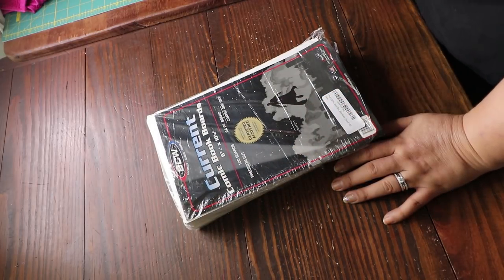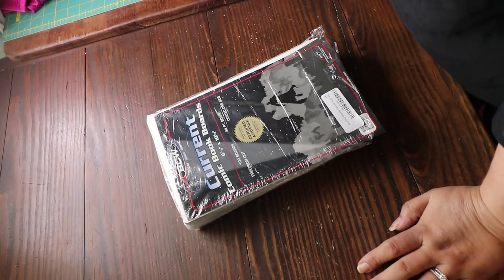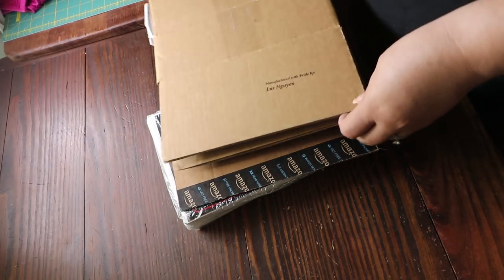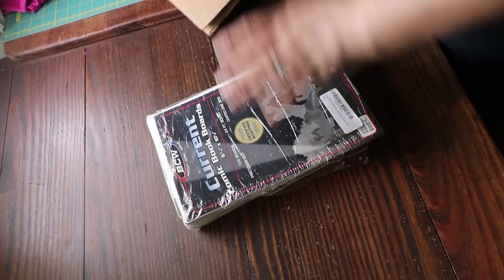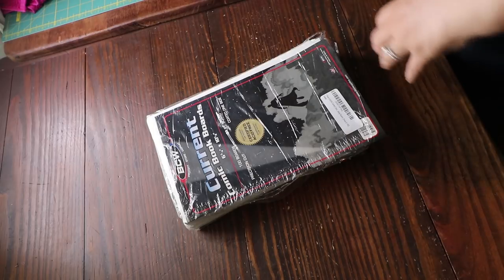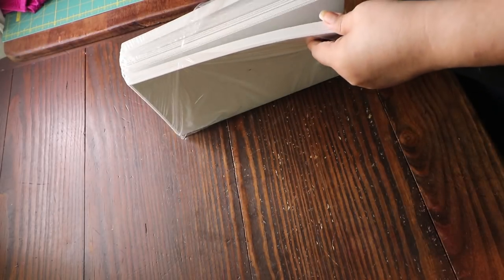Somebody on YouTube told me to buy these — they're comic book boards for my fabric. I don't think I paid that much on Amazon; I'll post a link in my description. Someone told me to try these because they said if there's humidity, cardboard can stain your fabrics. We'll see — I haven't had a problem with that.